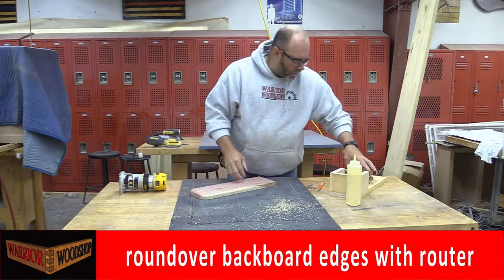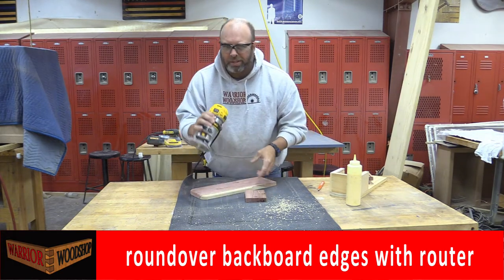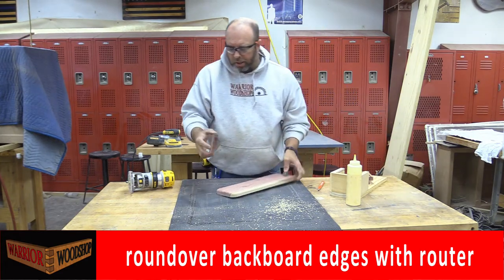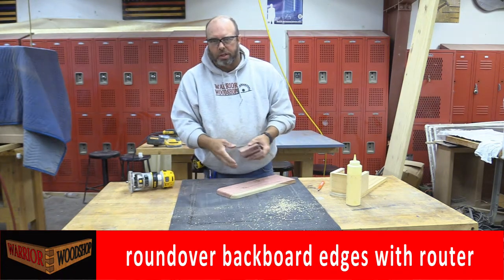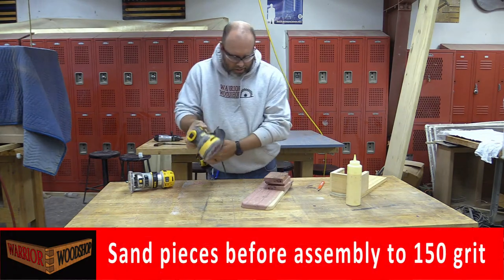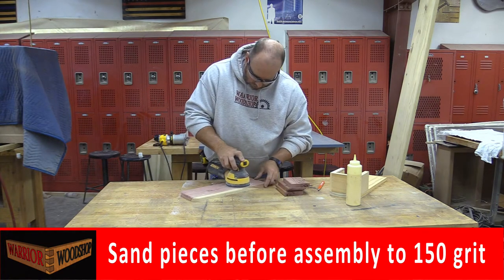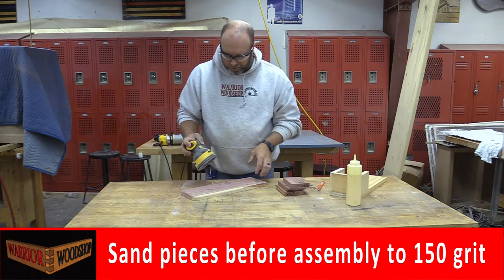Now that the routing is done — note we didn't rout the small bottom piece, it's just a bit too small; trying to hold it with clamps gets in the way, so we'll just give it a light sanding to ease the edge after assembly. Now that everything is routed and shaped, it's time for sanding. I'll go through 100-grit, then 150-grit, and once assembled, finish with 220-grit. Don't be aggressive with the sander because you can damage your project.